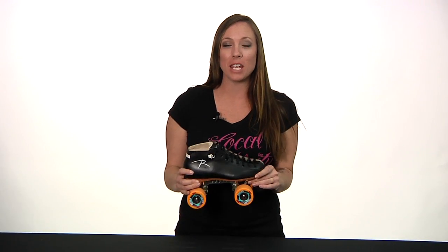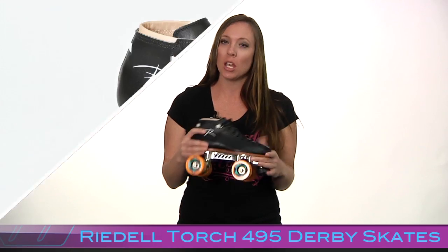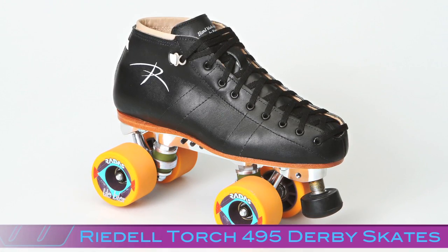This is Lucky Lolo, your roller derby specialist with Derby Warehouse, and today we're going to be taking a look at the Rydell Torch. The Torch is a great skate for intermediate or advanced players.